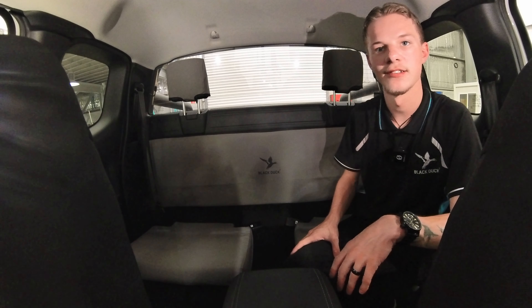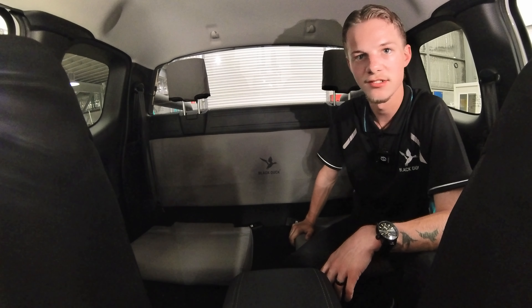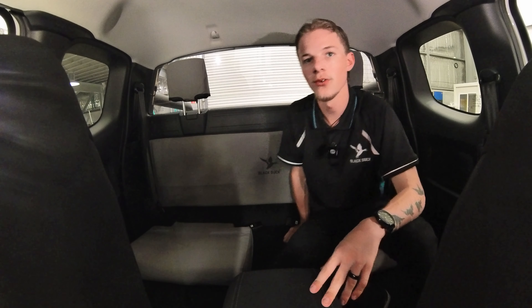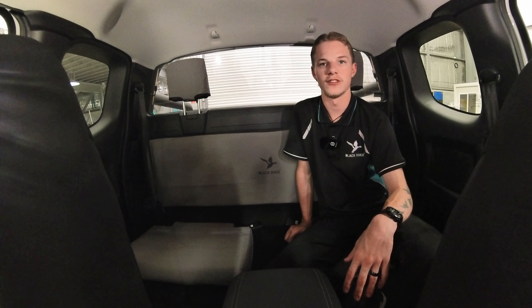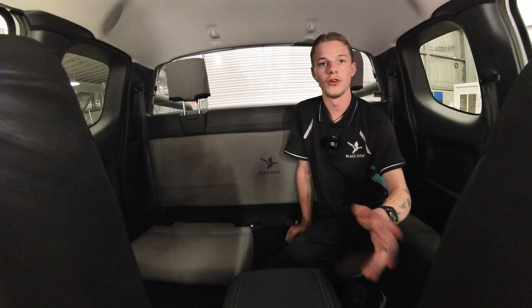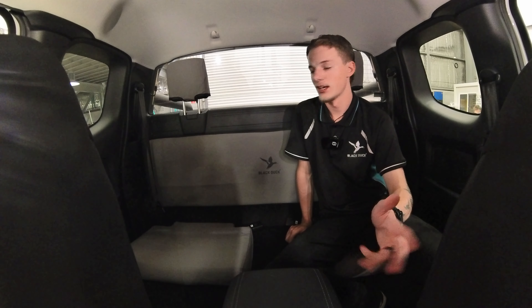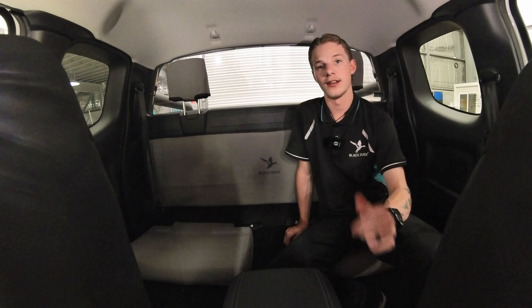That's how easy it is guys. You've got your backrest, your headrests, and your bases. Hopefully this made a lot of sense and was a little bit easier after watching the video. If you need any help or have a question, feel free to message, call, or email us. Hope this helped — stay safe, stay protected, and have a great day.